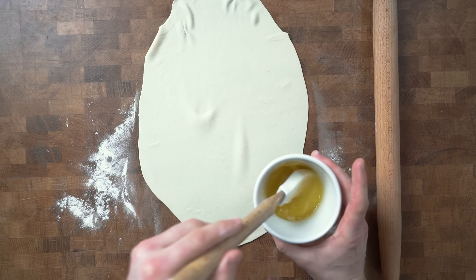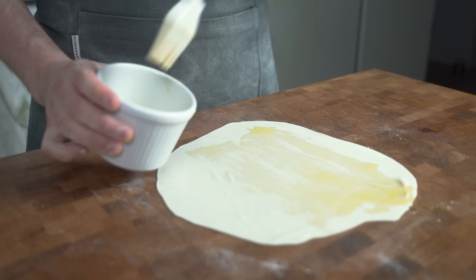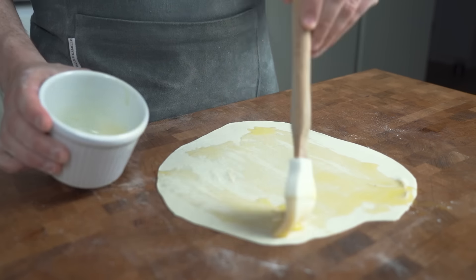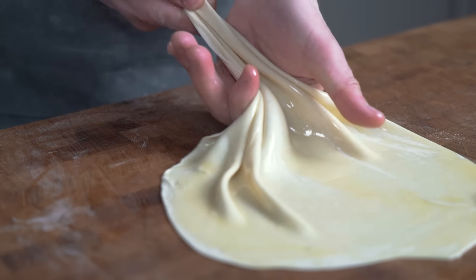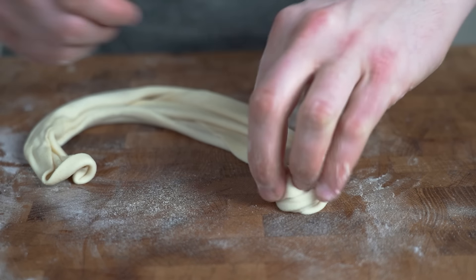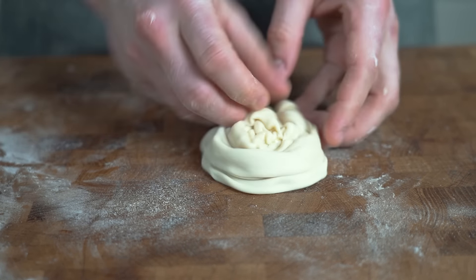Dust the work surface with flour and roll each paratha ball into circular shapes, making them as thin as possible. Now the special technique that gives this flatbread its epic croissant texture: spread melted butter onto the circular dough, pinch the dough with one hand and let it flow gently through the other hand to create ripples like a rippled long snake. Then roll it up like a cinnamon bun and tuck the end under the dough. It's important to get as many small layers of dough as possible, as this gives the lovely crusty crispy bits of that croissant-like texture.